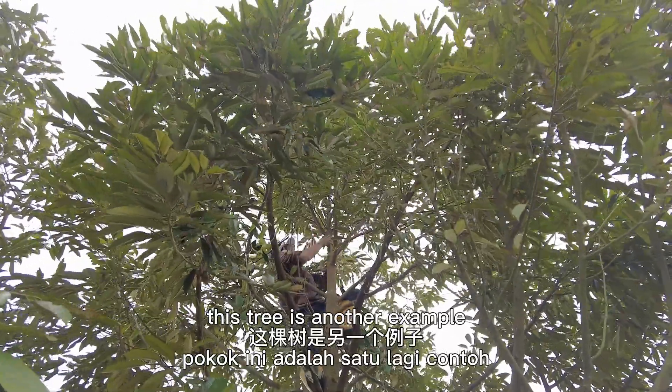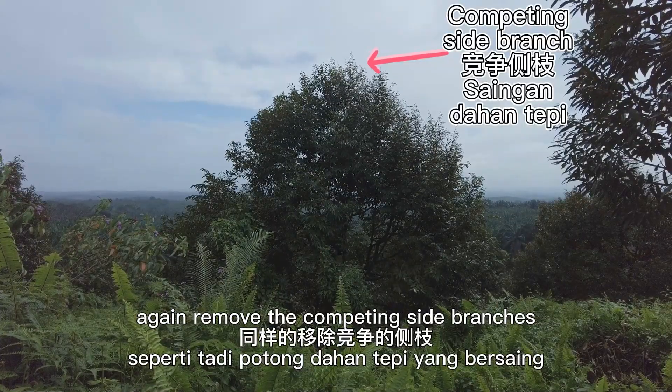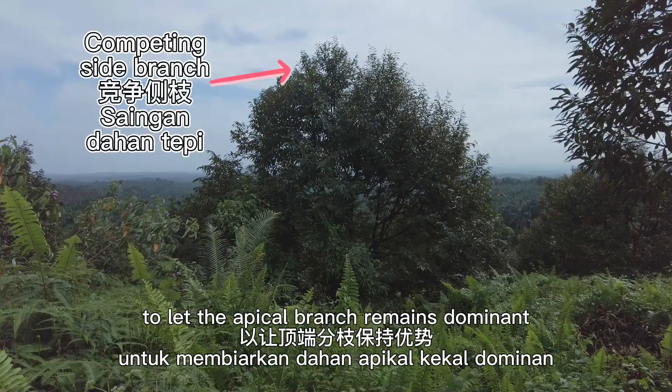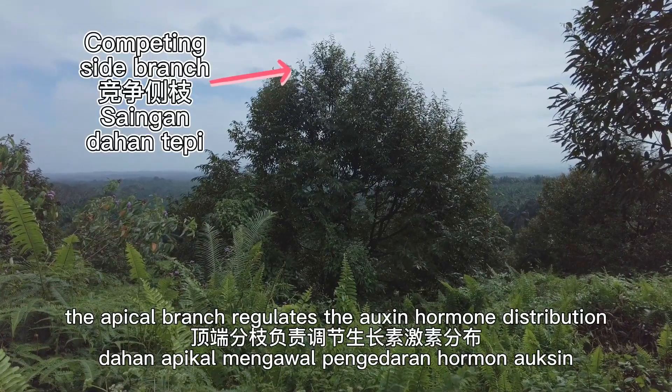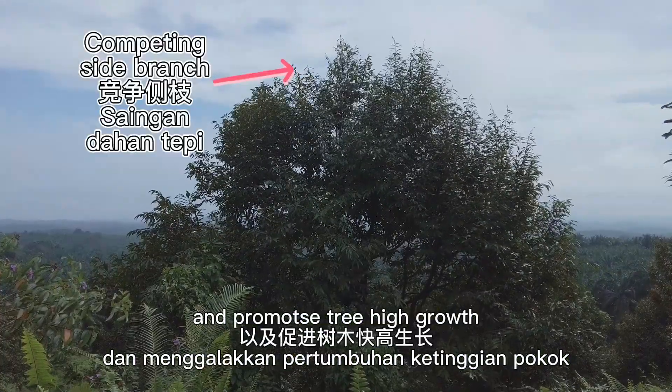This tree is a good example — the side branches are clearly higher than the original apical branch, and notice how the original apical branch is thinner than the side branches. Prune away the competing side branches so the apical branch remains dominant. Here is another example: remove the competing side branches to let the apical branch remain dominant. The apical branch regulates auxin hormone distribution and promotes tree height growth.